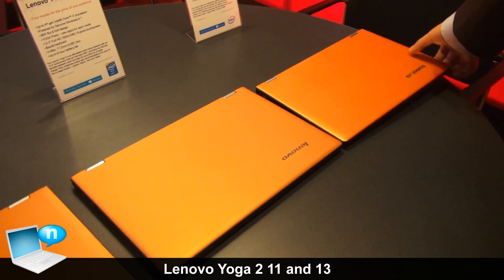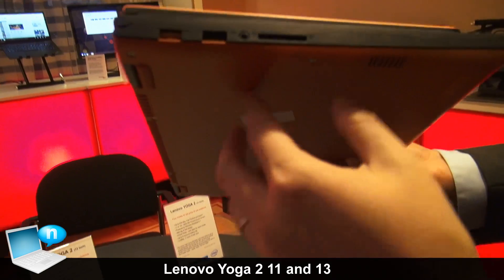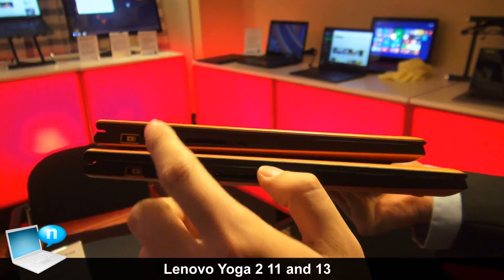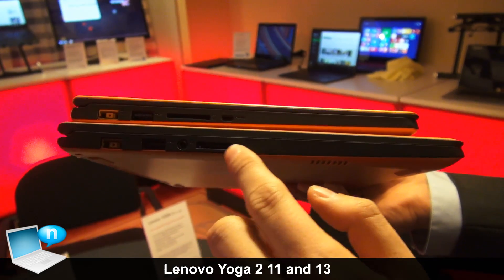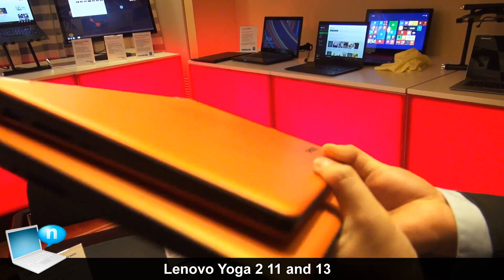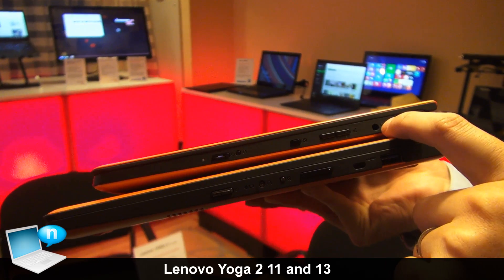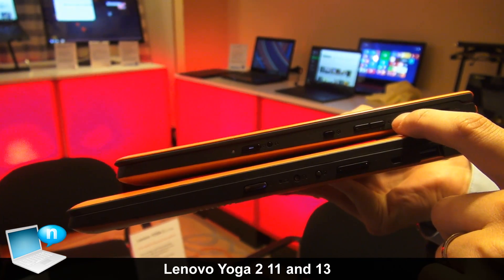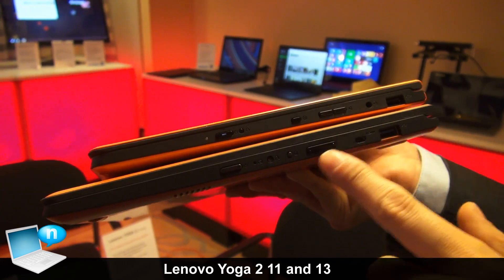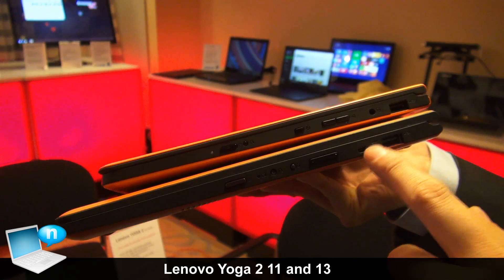Let's talk about the ports on the Yoga 2 13 and the 11. On the left side, we have the power block and USB 3.0 on both products, along with an audio jack and SD slot. The 11 inch also has an SD slot and a micro HDMI output. On the other side, we have another USB and audio jack on the 11 inch, as well as a volume rocker, rotation lock, one-key recovery, and the power button. The only difference is that the micro HDMI on the 13 inch is on that side.